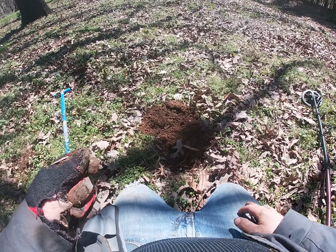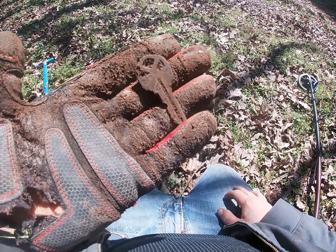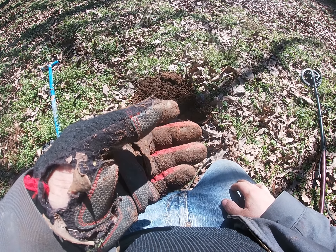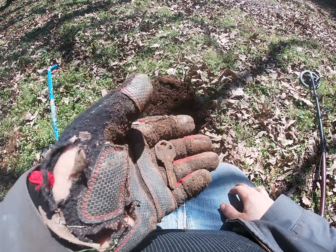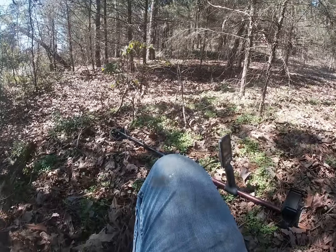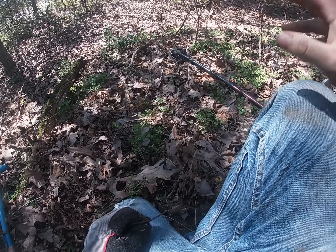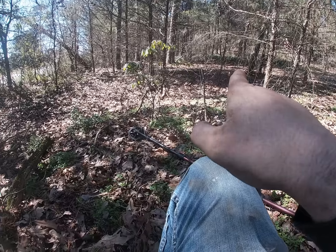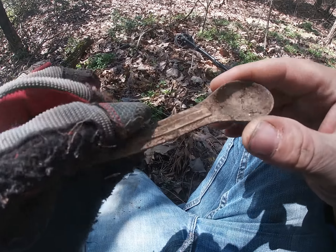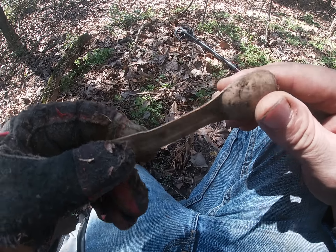I'm out at a new permission where I actually found a mercury dime before but haven't gotten to hunt much since. I just pulled up a key about four inches down — came back because I haven't done the front yard yet and I want to find some silver. Then I started walking around in the woods and found signs of a home site — looks like a foundation up that way. I just came across a teaspoon. That's pretty neat.